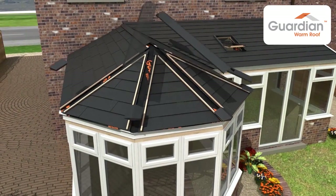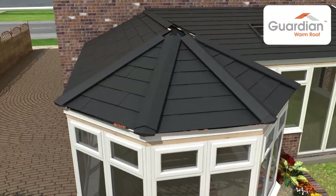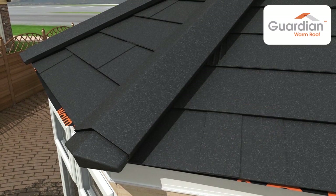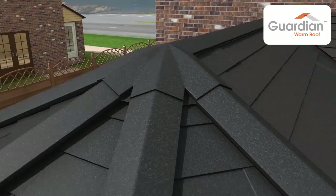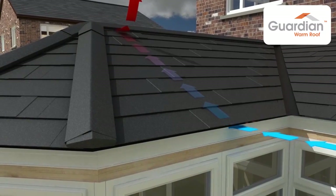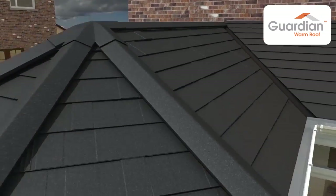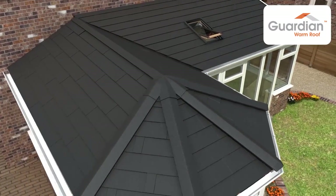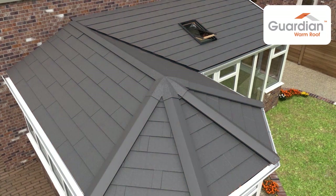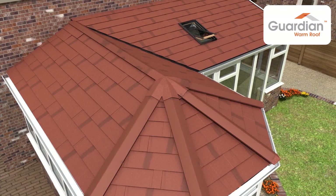Timber battens are fixed to the roof at the ridge and hip joints. Ridge caps, ends and crowns are then attached to the pre-fixed battens. As per our thermal U-value and condensation risk reports, the Guardian roof allows adequate ventilation to eliminate any risk of condensation. The external cover trim and rainwater system is installed. The roof tile is available in burnt umber, charcoal, moss green, antique red and ebony.